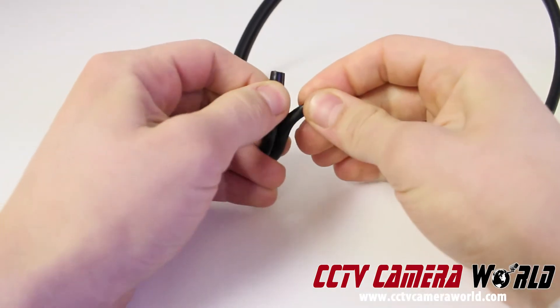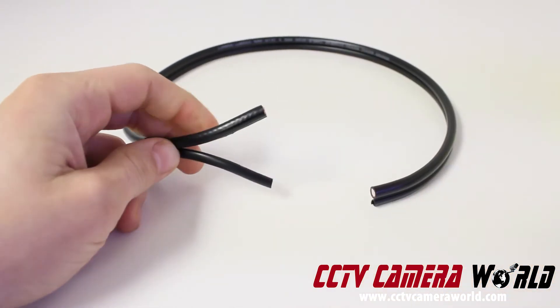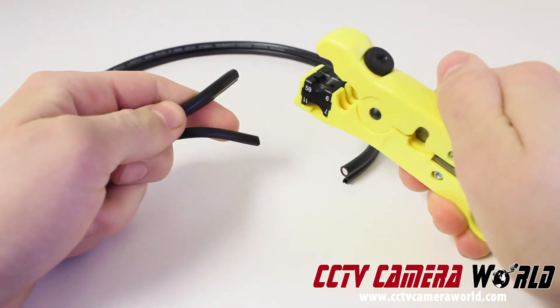If you are using a Siamese coax cable, you're going to want to start by splitting the power from the video cable. We highly recommend that you use a professional coax wire stripper. This will ensure that you get the same length cuts every single time you add a connector to your cable.